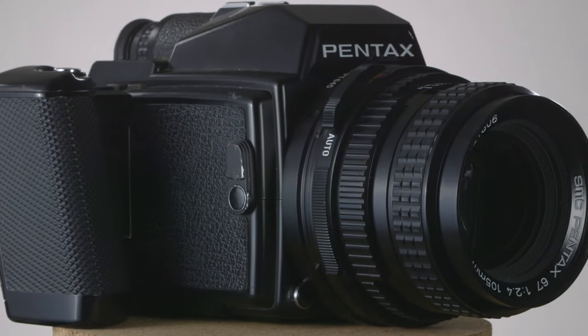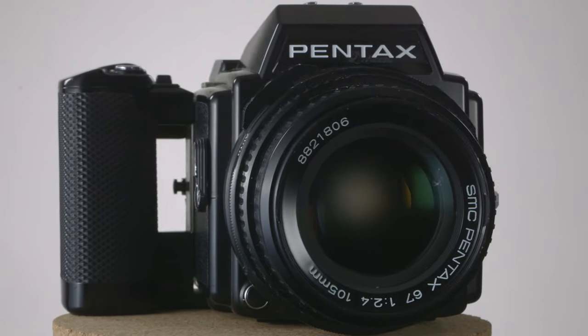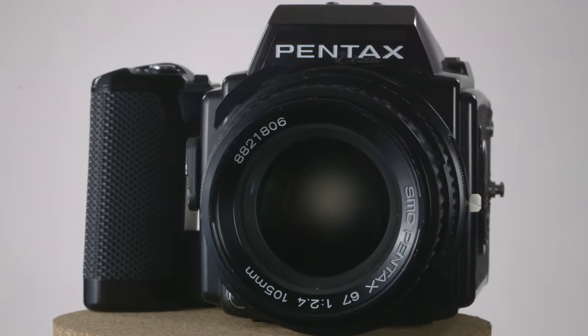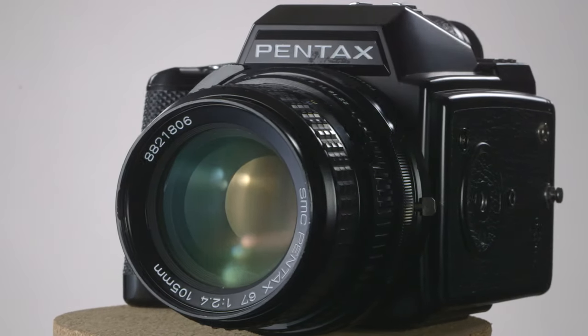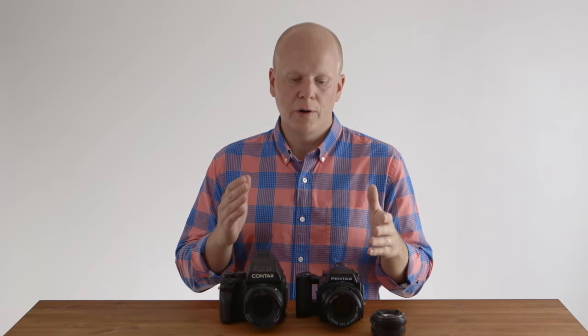One thing that's really different between these two cameras is that with the Pentax 645, the 105mm lens acts like a tight normal lens — similar to a 50mm field of view for a human being, but shooting a little tighter. With the Contax 645, the 80mm lens translates to an actual normal lens, like a 50mm on a 35mm camera, while the 105mm on the Pentax is a little bit tighter. So if you're used to a certain working distance with the Contax, you're going to have to back up just a few steps with the Pentax. However, the depth of field is almost identical and it's totally worth it.